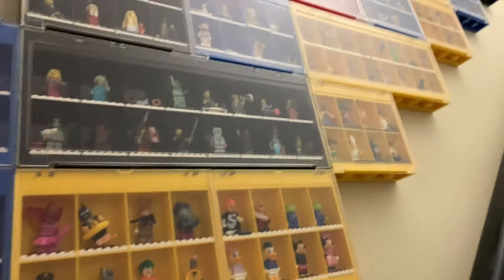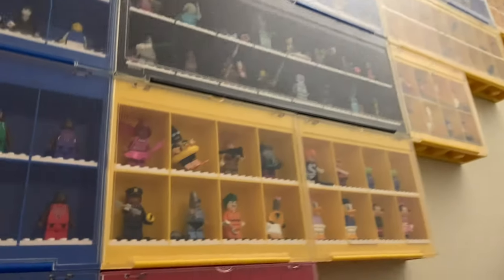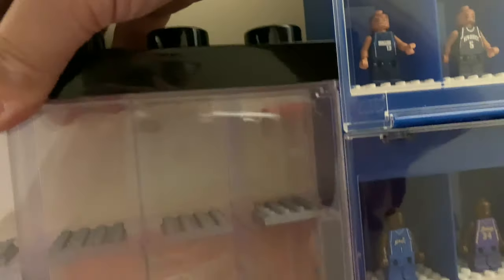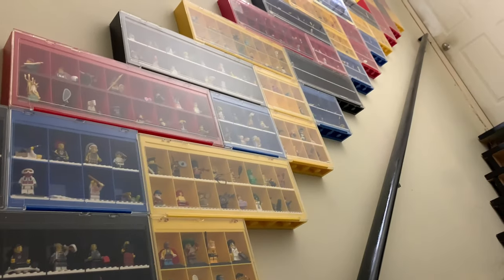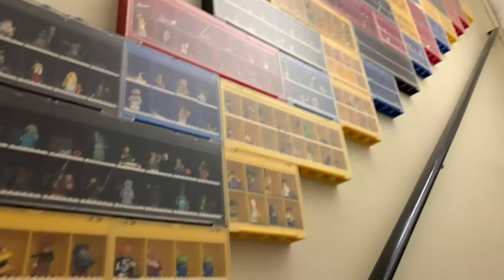These are the old style containers — some hold 8, some hold 16. This newer style is not compatible because it's a little bit thinner, so the studs don't work, and they don't make the old one anymore. I don't know if I have any more in the basement — I dug through where I knew some were. There may be one or two hiding down there; if I find them I can put them on top.